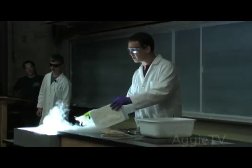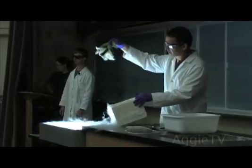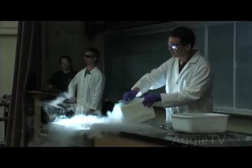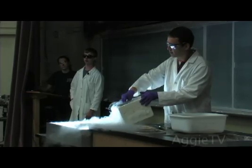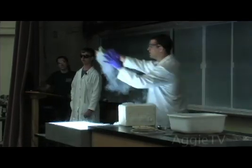So, liquid air looks pretty much like water, only that it's minus 200 degrees Celsius cold. If you stick things in there, they get instantly frozen and become very, very brittle. So, like the flowers, for example — you submerge them at minus 200 degrees and then I touch them, and they shatter.